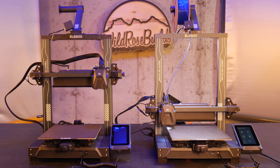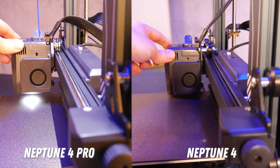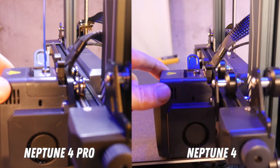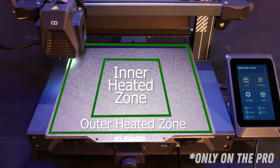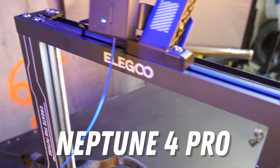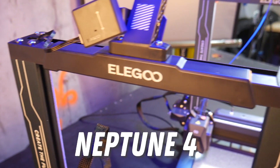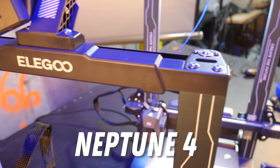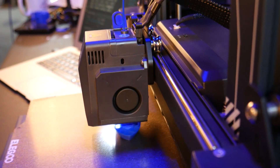Just to get this out of the way, the difference between the 4 and 4 Pro are metal wheels as opposed to traditional V-slot wheels, a segmented print bed with an inner and outer heating zone to save energy use while printing small things in the center of the bed, and the top part of the frame is aluminum extrusion rather than injection molded like the non-Pro model. If you have the extra $40, I'd recommend the Pro just for the more rigid rails alone.